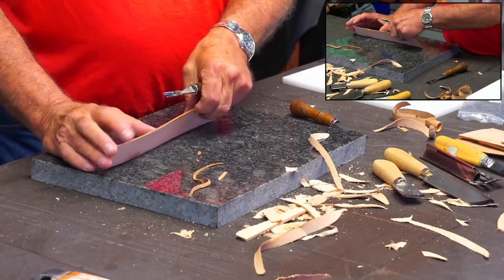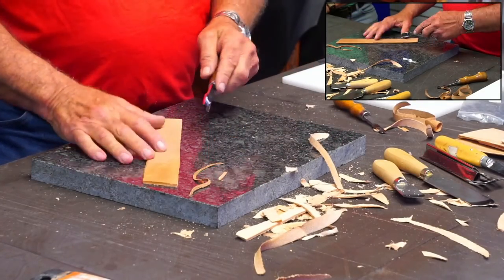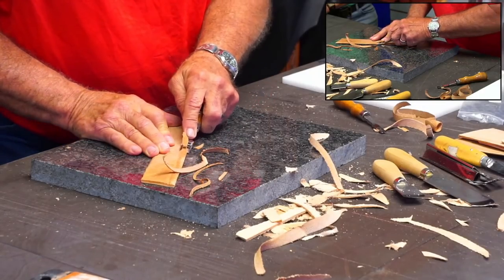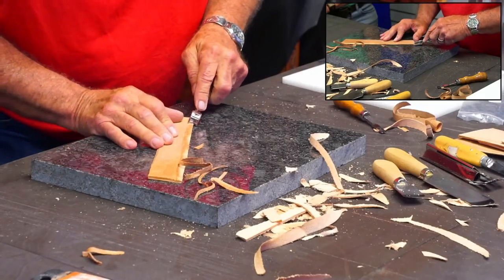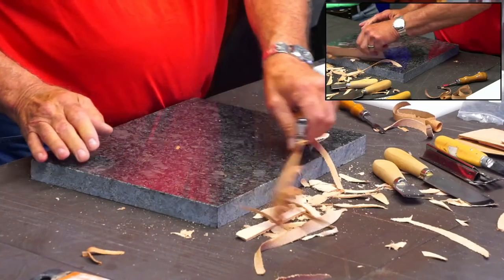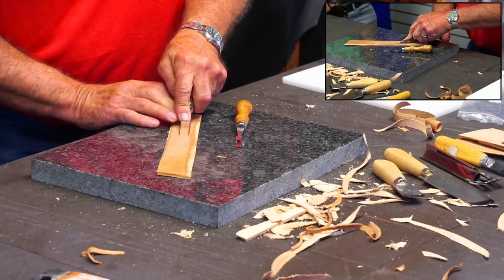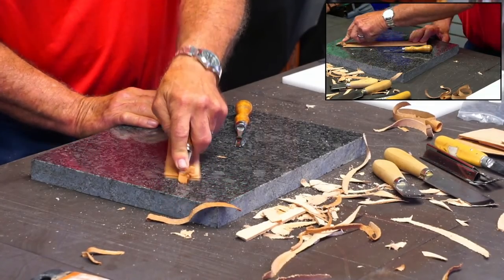If this was real thick - like if I had three thicknesses of leather - this quarter inch wouldn't work, but the half inch probably would. The half inch, you can just take a bigger, wider bevel on your piece of leather. And just like with the safety skiver, you can take a chunk out of the middle to help do those turns. If your knife is pretty sharp, which these are, you can actually gouge out of the middle.